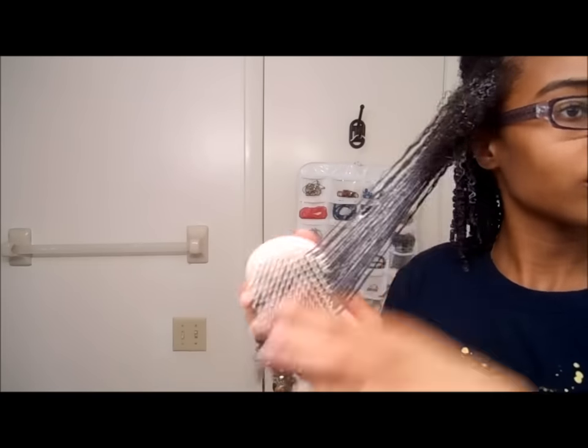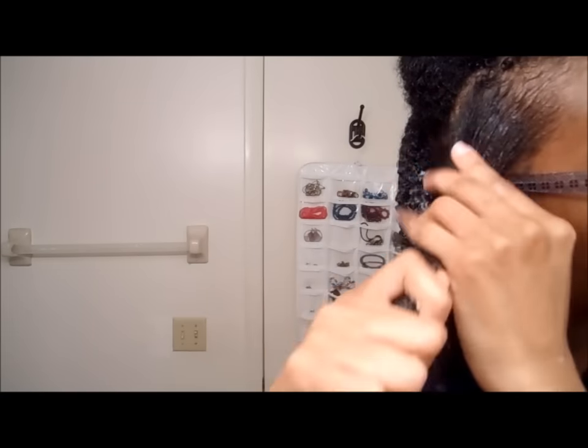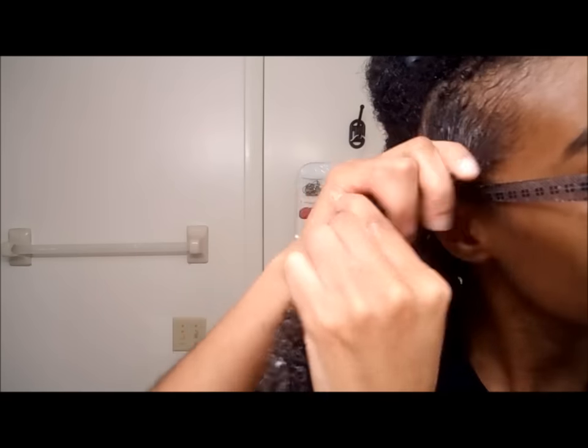I've already applied the water and now I'm using my Tangle Teezer. You want to make sure your hair is completely smooth, so keep using the Tangle Teezer until the hair is completely smooth before you apply the gel. I start from my roots, making sure I get all the strands, and work my way down.